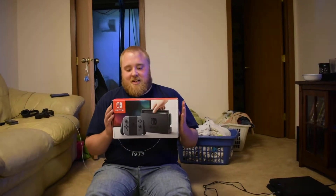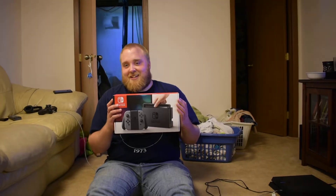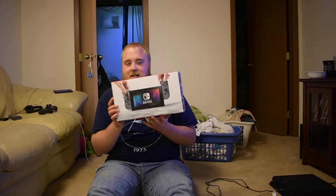Hey guys, Animal Reaper here. As you can see here, I've got the infamous Nintendo Switch. It has sold roughly 2.1 million units so far. As you can see, we are going to do an unboxing of it today.